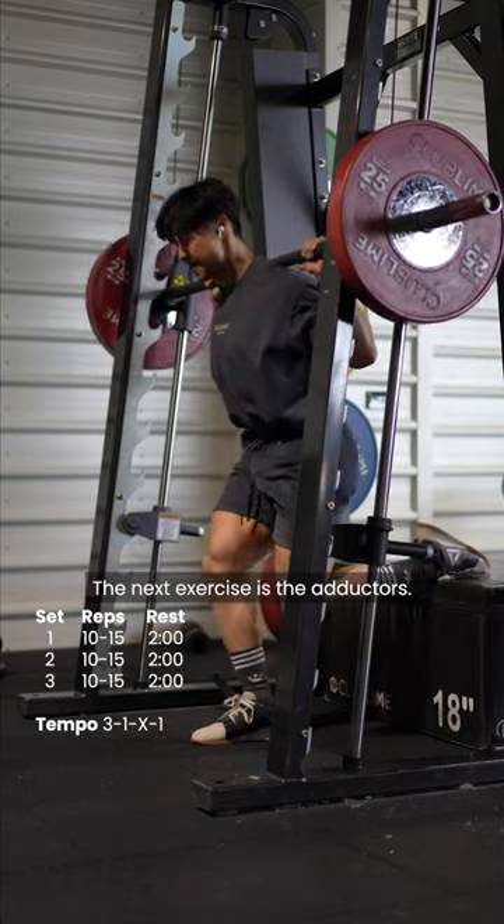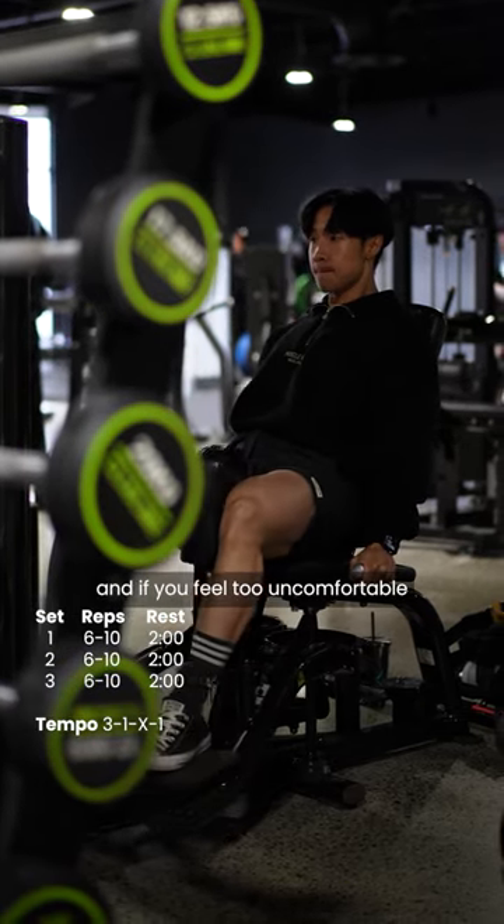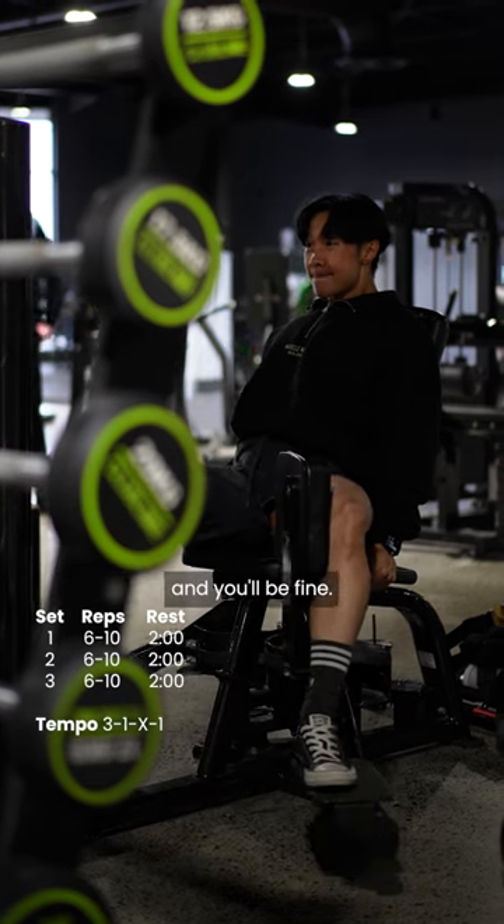The next exercise is the adductors. Again, as sus as this looks, train your adductors. They will help you add some girth to your legs. And if you feel too uncomfortable doing them, then just don't give anyone eye contact and you'll be fine.